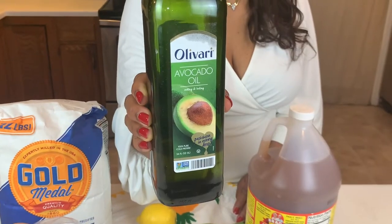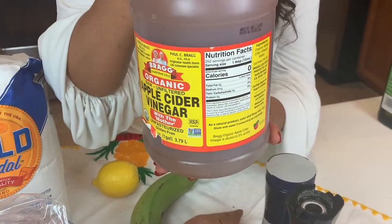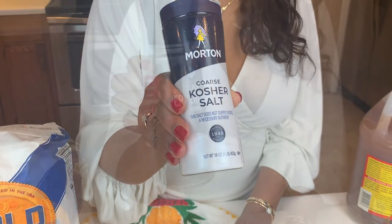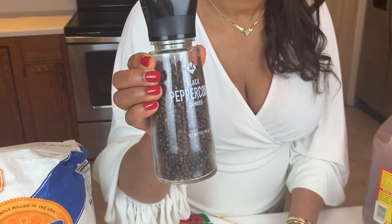Hallelujah, welcome to Queen Michelle's Kitchen! I'm very happy because I'm about to teach you how to cook red snapper the Caribbean way — the best way. We're using avocado oil, apple cider vinegar, salt, black pepper.